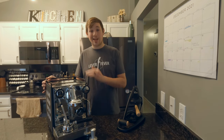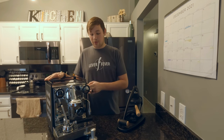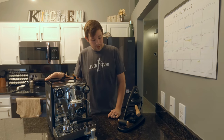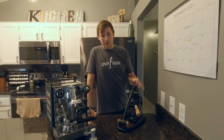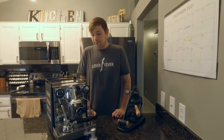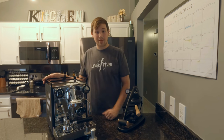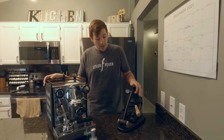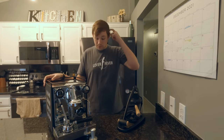This is an $1,800 machine; you can get it without the metal cup rail and without the black on the side for about $1,750. The Flare 58 is ranging at about $580. This Rocket is a heat exchanger machine, which means you can brew and steam at the same time. The Flare is a manual lever machine, which means you can't steam with it at all, but you can manually control all brew with it.